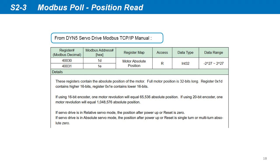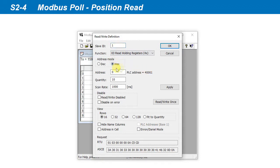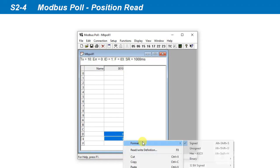From Modbus Poll, we have full read and write access to the servo drive Modbus registers. For example, to read the motor position, we can see in the DYN5 servo drive Modbus TCP-IP manual that the motor position is stored in registers hexadecimal 1D and 1E. Go to Setup, Read/Write Definitions, select hex address mode, input 1D as the starting address and read two register quantities. We can leave the scan rate at 1 second. The program is now reading from registers 1D and 1E. The motor position is a 32-bit signed position, so we can combine the two registers to display the full 32-bit motor position.